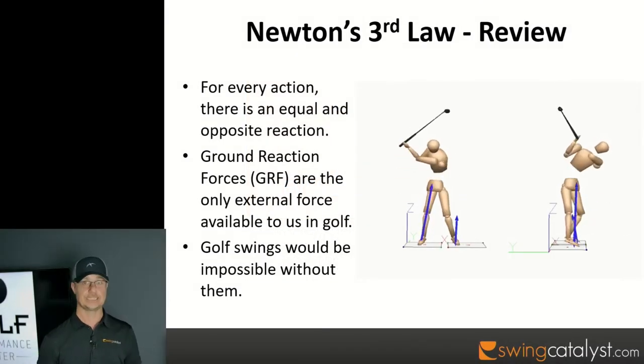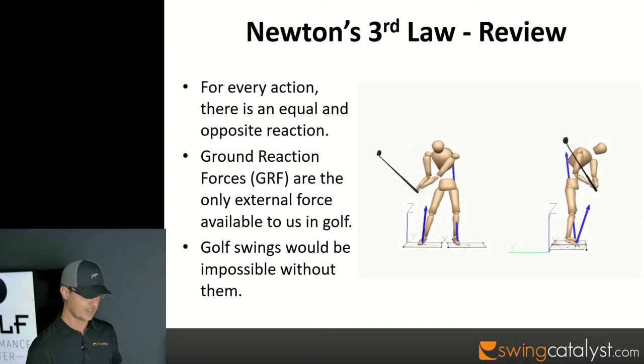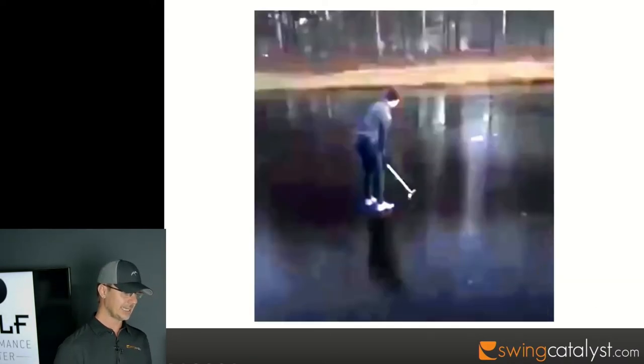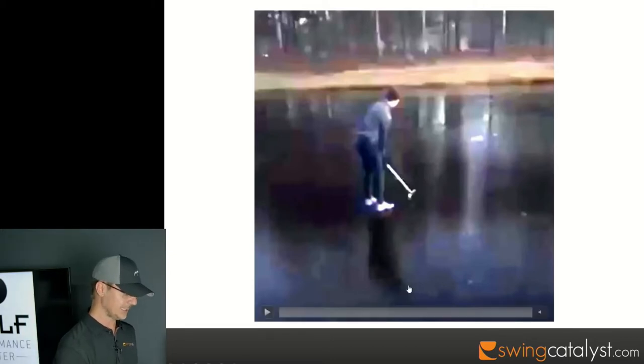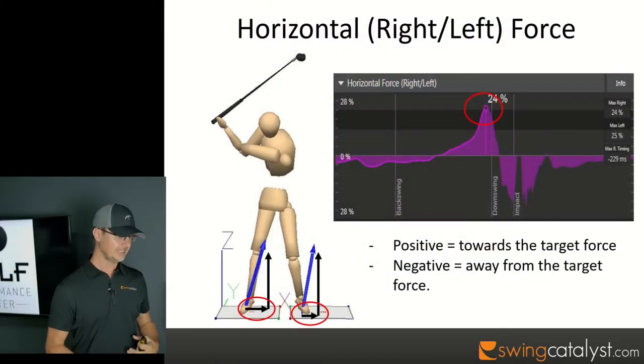Golf swings would be impossible without ground reaction forces. This video shows that golf swings are impossible without them — this guy is going to try to take a golf swing on ice. On ice it's really difficult to push down into the ground because there's no friction between our feet and the ground, so it's really hard to create those motions. Unfortunately something goes wrong for him here.